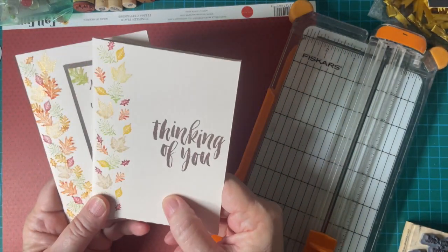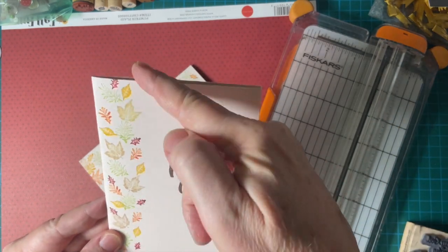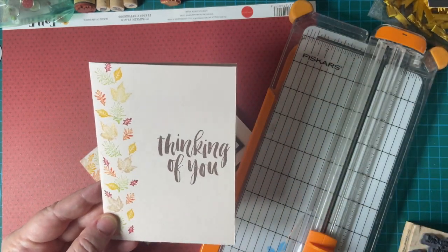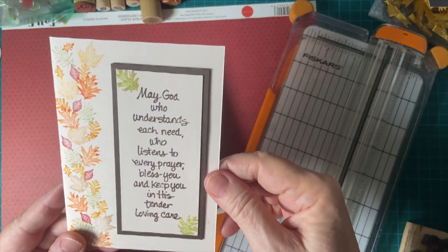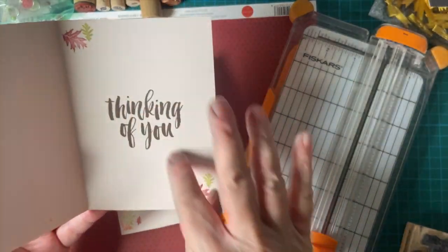We have made two cards so far. One, a simple one-layer where I used my peg stamps to make a beautiful fall picture. And then the next one I made is a second layer with a beautiful prayer. And then there's more.